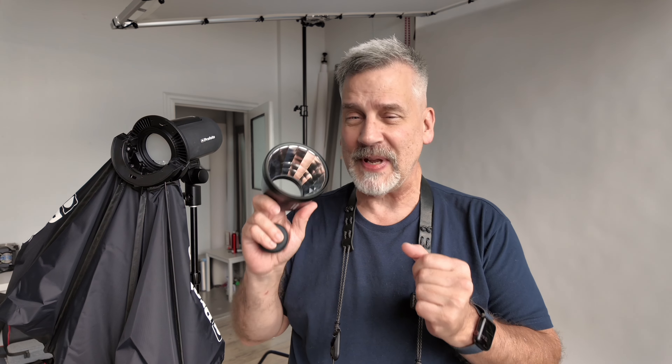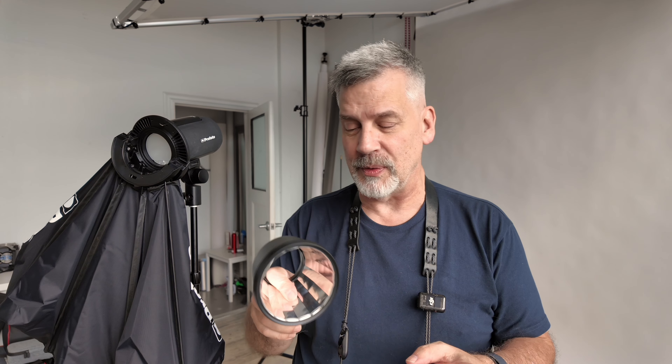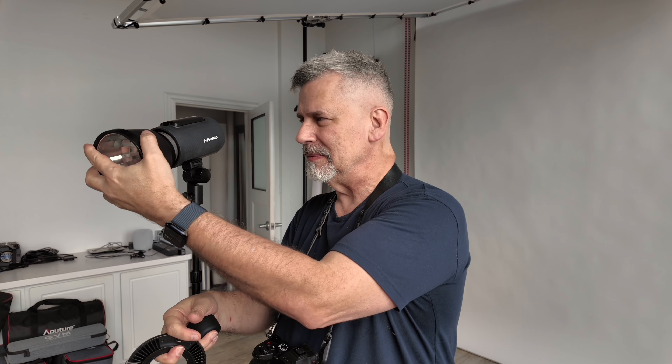There's no replacement for it — it is fantastic, and it works with the AD100. When I'm shooting in high-speed sync, you know how much power you lose. This gives me a lot of that power back with this little thing. I just absolutely love this. It just clicks on and you're ready to go.